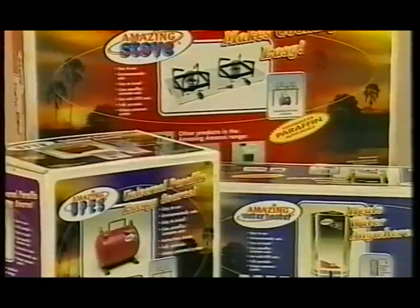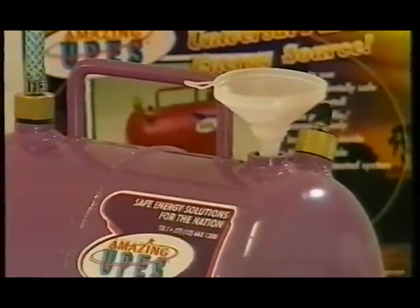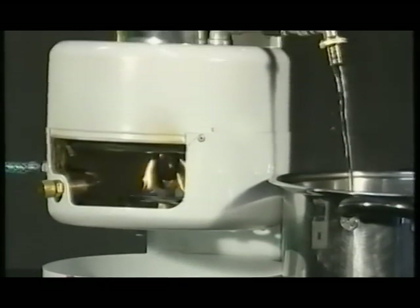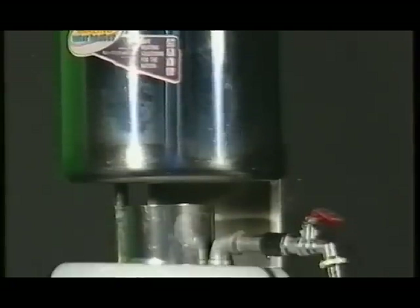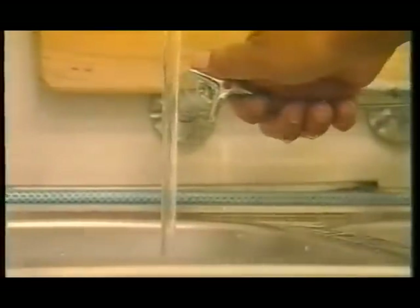This modern yet basic energy unit comes completely assembled and is easy to operate. The UPES, or universal paraffin energy source, forms the base of the system. A fuel pipe connects the UPES container to the water heater and stove, both featuring modern adaptations of the traditional primer burner. The lightweight water heater can be mounted against virtually any surface, and the system can operate on a high-pressure mainline water supply or gravity feed.